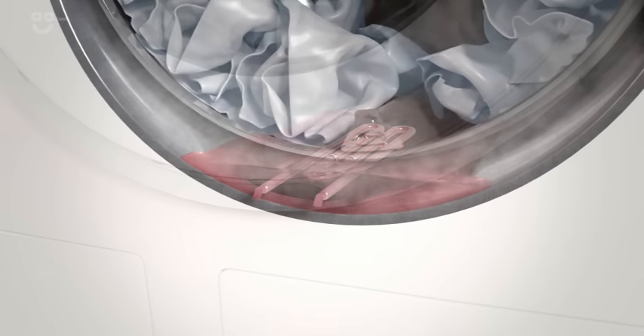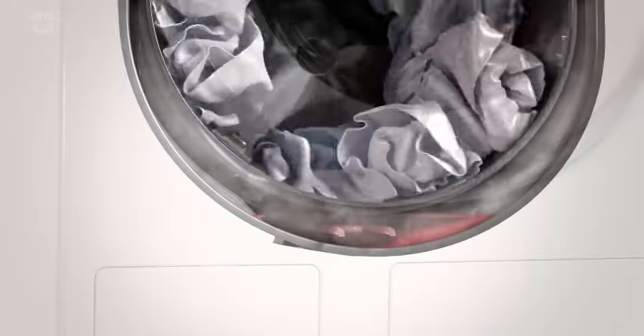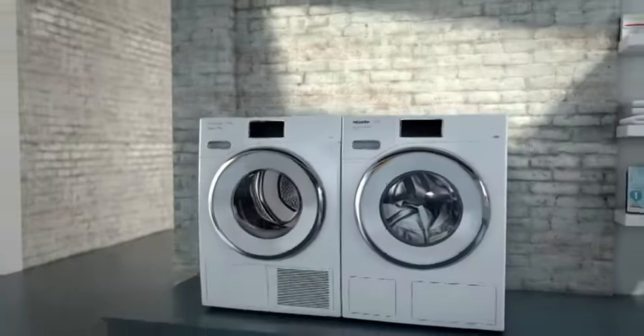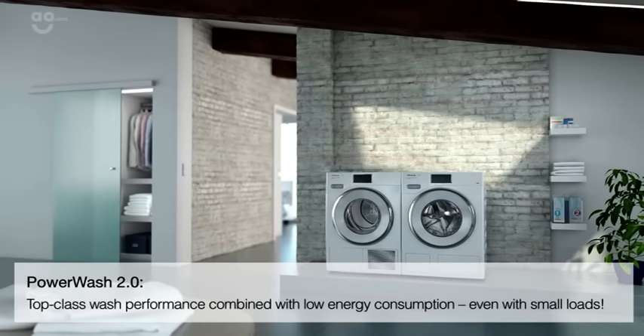Heating commences once the laundry has been thoroughly wetted. This involves evaporating a small amount of water; the steam enters the drum and heats the laundry. Thanks to this special approach to heating and the spin and spray process, Miele is able to achieve extremely low consumption.